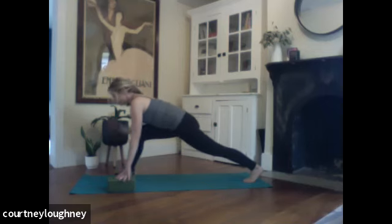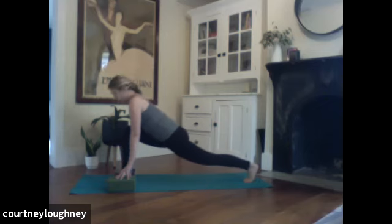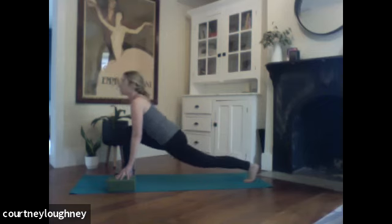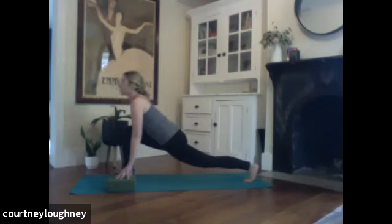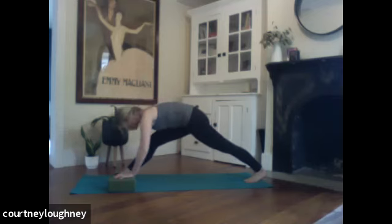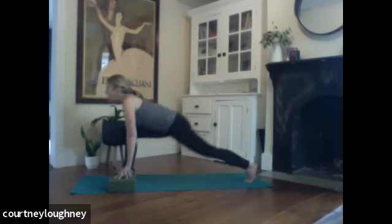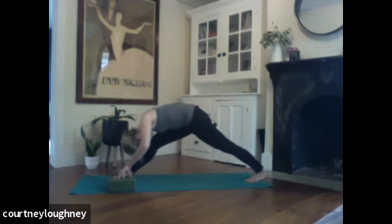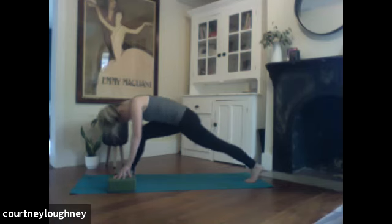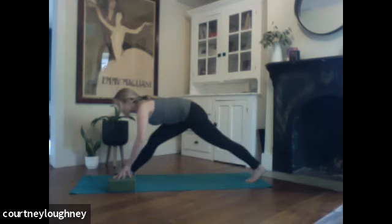And as you inhale, pressing the heart forward, opening up that left hip flexor. Feet are hip distance apart. Exhale to round over — working that left hip down, working that right knee straight-ish, doesn't have to be perfectly straight, working your forehead towards your knee. Inhale as you press forward. And then exhale, rounding over. One more inhale, press forward, open up the heart, the chest. Exhale, round over.